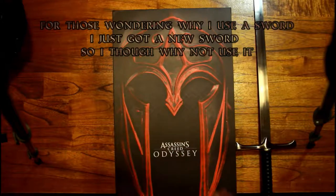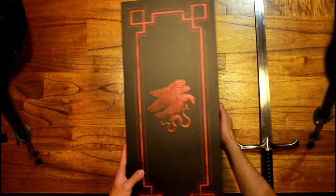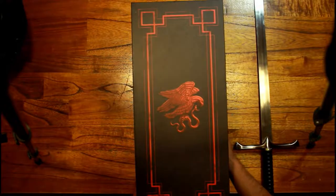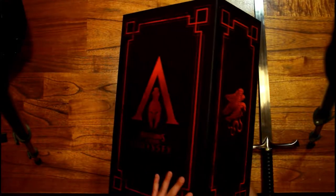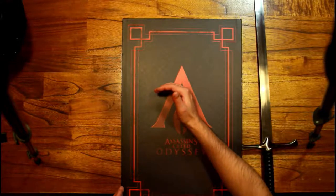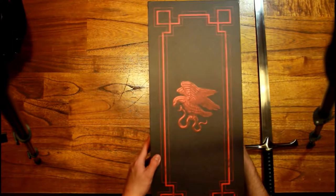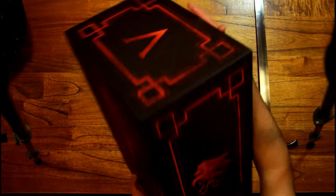As for this box, I expected it to be a little bit smaller — like this big — but it's a lot bigger than I thought, which can only be good because that means there's more inside.